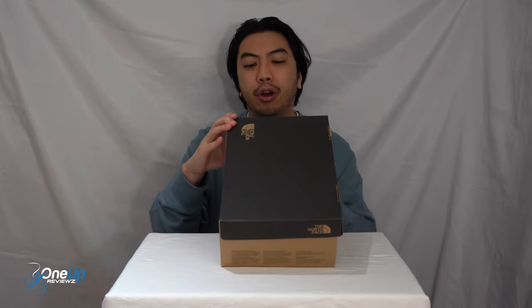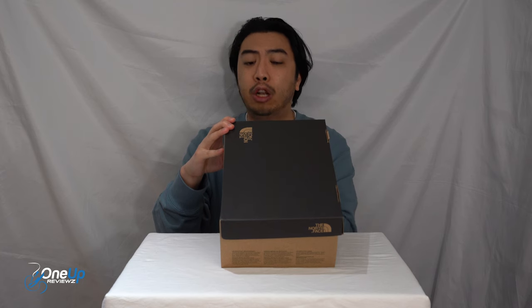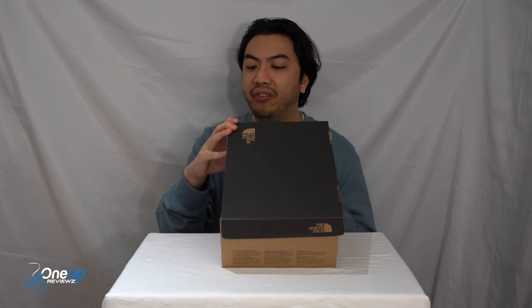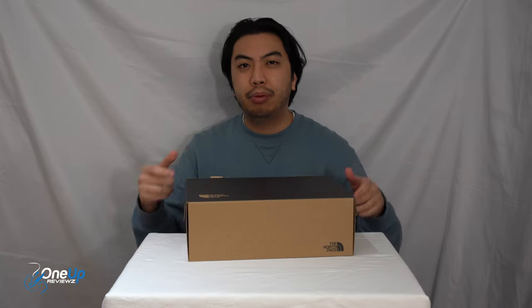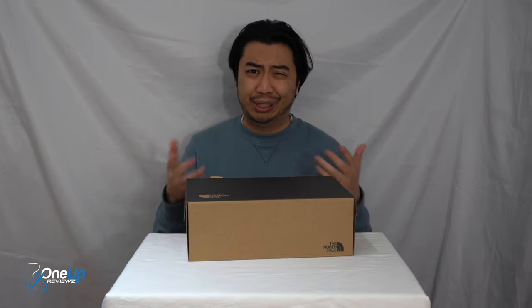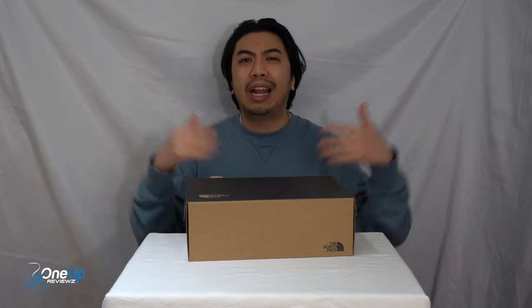So today we've got a look at the North Face NSE LOL. We got this in UK size 7.5, European 41, and US men's 8.5. Let's get unboxing — these are a lifestyle shoe, technically a slipper but you can wear this out, so we'll just say shoe.